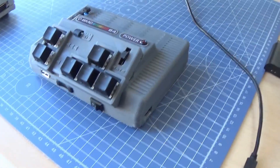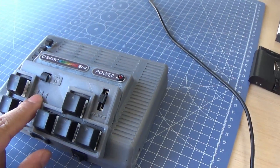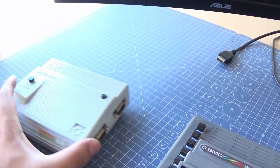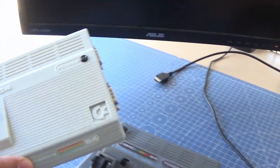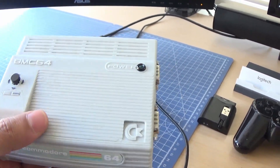Hello people, Cem here. I just assembled a new BMC64 emulator for personal use. You know that I made this one previously with a Raspberry Pi Zero inside.